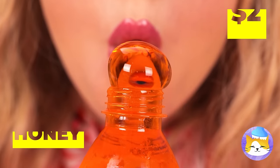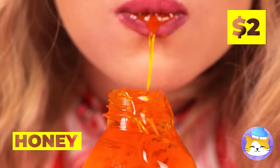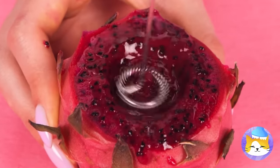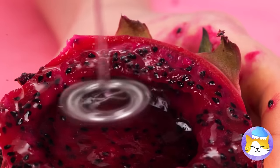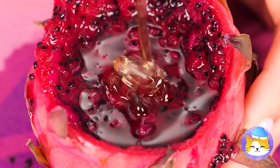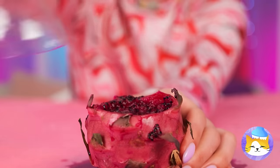Ooh, that's no soda! It's honey! Honey's great on its own, but let's mix it with some fruit! Try to blend it up from the inside! And now pour it inside the honey! Add a bottle top and start squeezing!